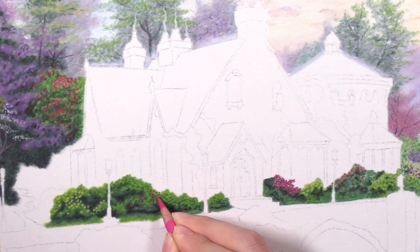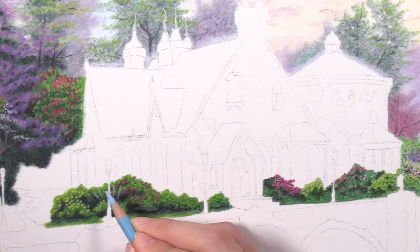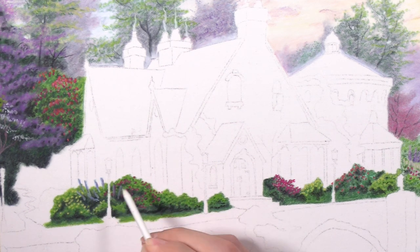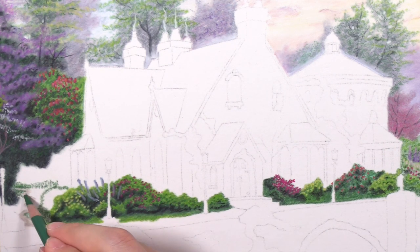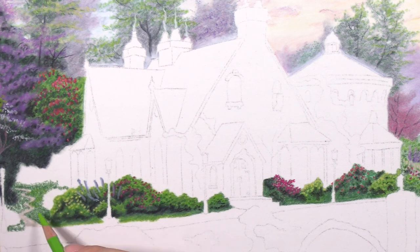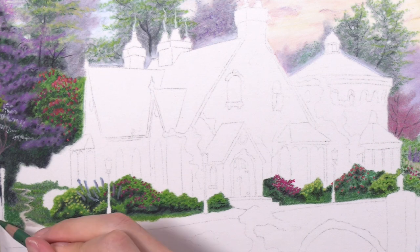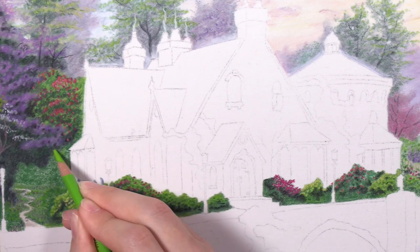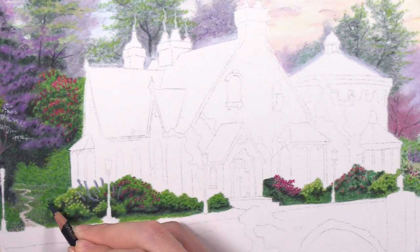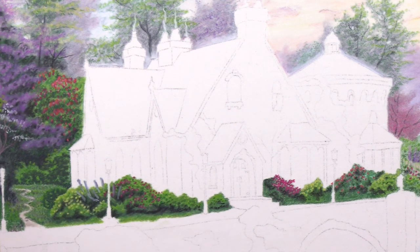On the bundle of bushes in front of the manor, I do the same process twice: lay down the green, lay down the shadows, lay down some varying types of green, and then repeat — but on the second pass, instead of scribbling I start establishing underlying texture of the bush, doing more dots rather than lines. That helps create an illusion of leaves. Once that second layer is down and the paper is covered a lot more, the bushes just look more vibrant. Then I add little dots of color for flowers.